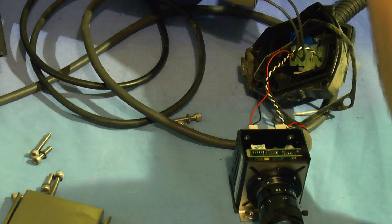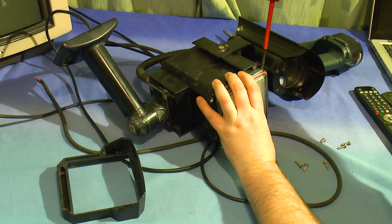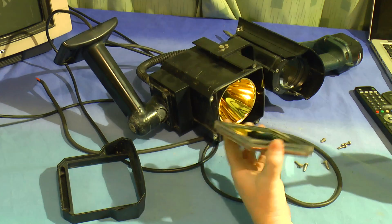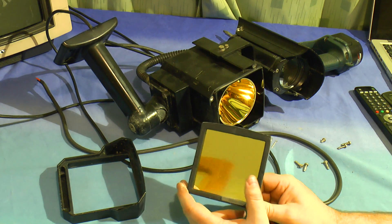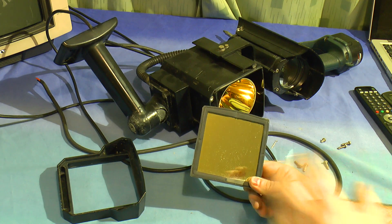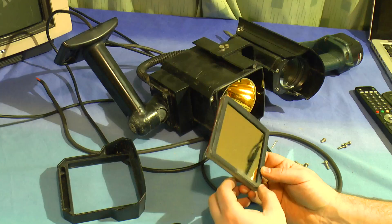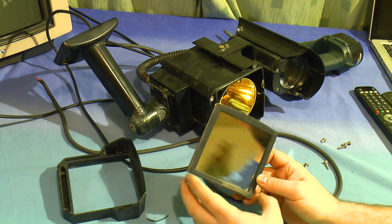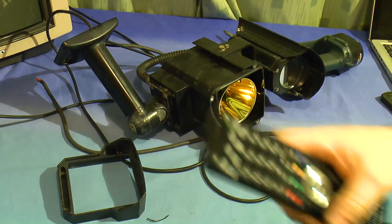Let's get this thing back together again and take a look at the lamp. Here we have another one of those gold filters. This is so that the lamp itself isn't emitting any visible light - it's all infrared. I'm not sure what that bit is there for - I don't think that even belongs there. Let's try it once again with my remote. Once again all you can see is the infrared from that.